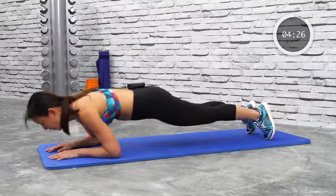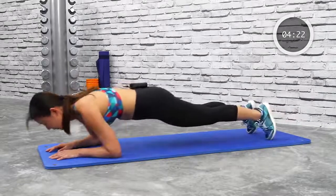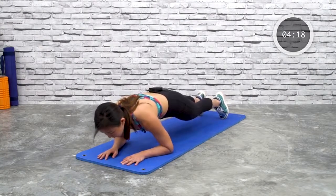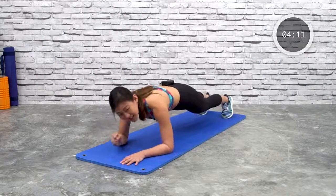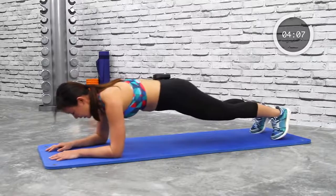Simple forward and back — plank rock. Good. Tighten and engage your core, feel your abs tightening, really suck your belly in, squeeze your butt — everything should be tight. Feel your shoulders and just relax your upper body.